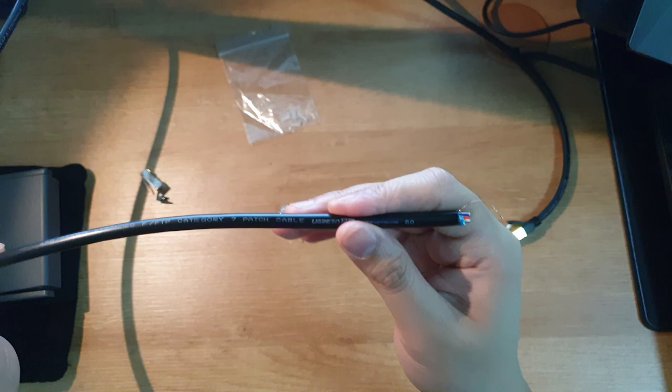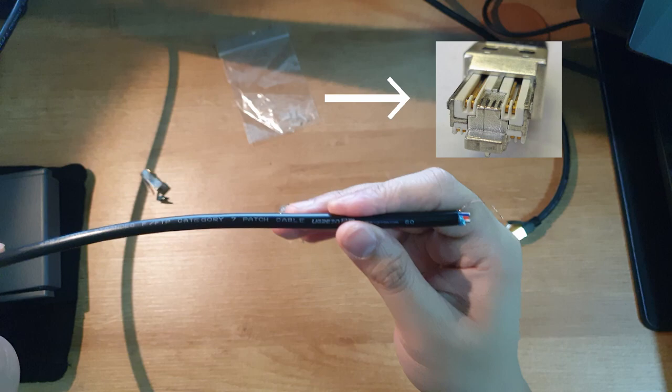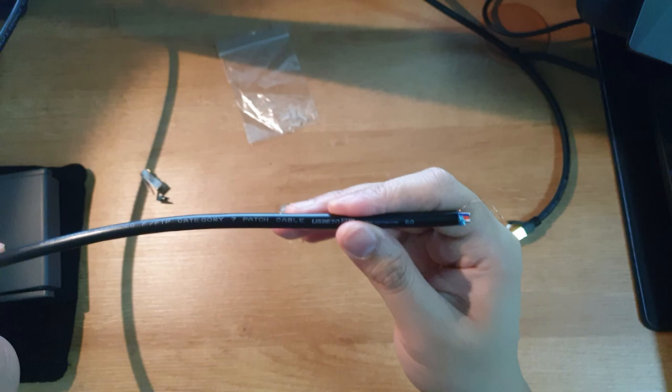Just pause for a moment before you type in your angry comments. Yes, I know that most CAT7 cables are fake, because although CAT7 can use RJ45 plugs, it should actually use a different type of plug to run at CAT7 speeds. Most CAT7 cables you see online are either just CAT6 or CAT6A cables. I bought this cable and the RJ45 plugs a long time ago before I knew about this. For those who don't know the difference between cable types, you can click the link here or down in the video description to find out more.